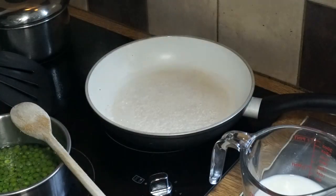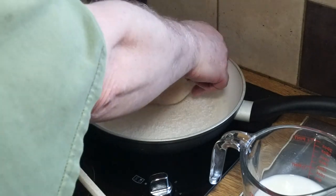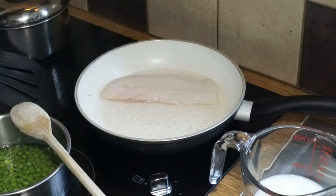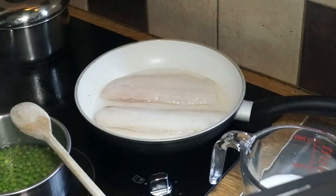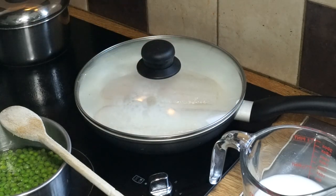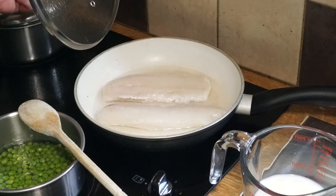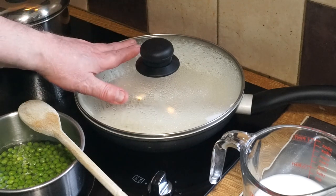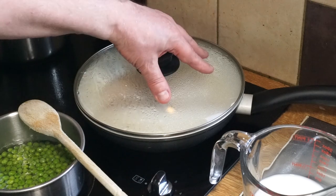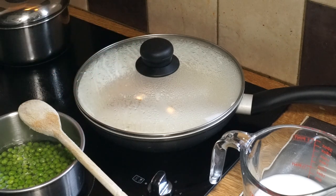Into that I'm going to place my cod fillets — these are skinless, but you can use skin-on cod if you prefer. I want to cover that and allow it to simmer for a couple of minutes until the cod looks cooked. You can poach it open if you like, but you're better off covering it to allow the steam to get in and cook it quickly. Once the lid gets hot and you can't touch it, it's about three or four minutes from there until the cod is cooked all the way through.